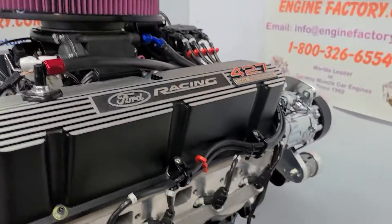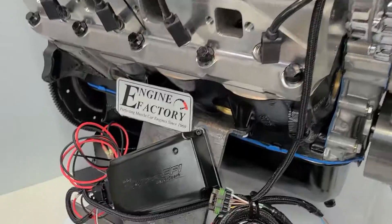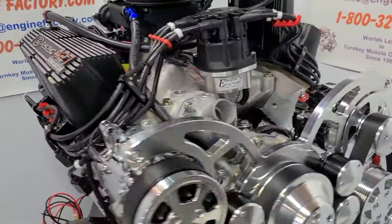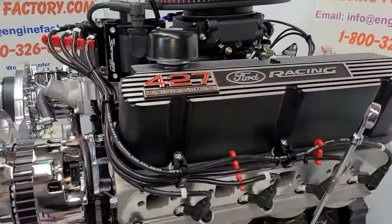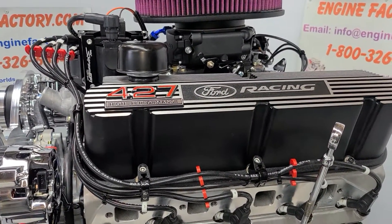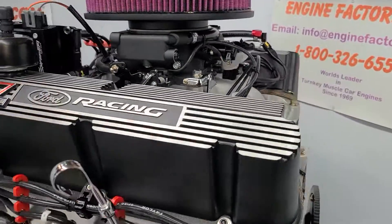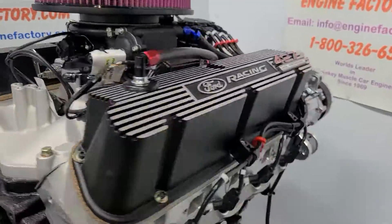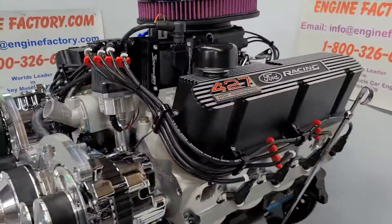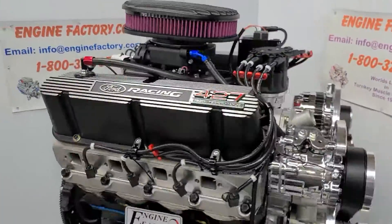This customer is getting the HyperSpark ignition system, so the HyperSpark EFI box will be fully tested, all dialed in, and ready to go. The Holley Sniper menu settings will all be set. You'll get a video of your engine running on the stand, so it'll be plug-and-play, drop-in ready when the customer gets it. Photos of the entire engine build are sent to each customer as we're building the engine.